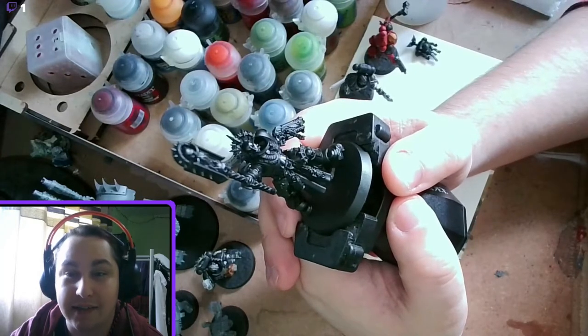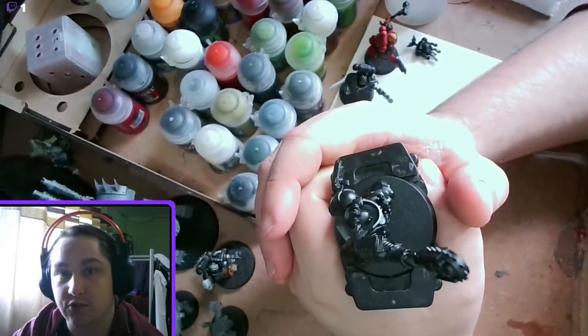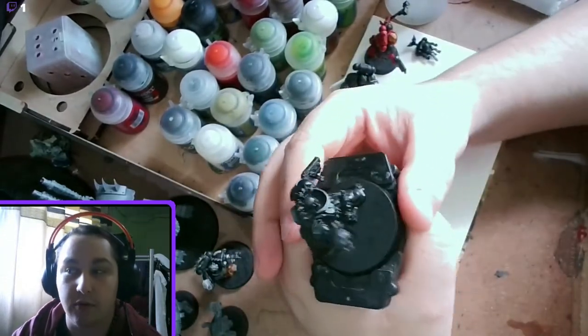Hello everybody and welcome. Tycho here and today we are painting this Blood Angels Chaplain. Now as always this is recorded from a Twitch stream so please excuse the view counter up in the top and any chat that appears on screen.